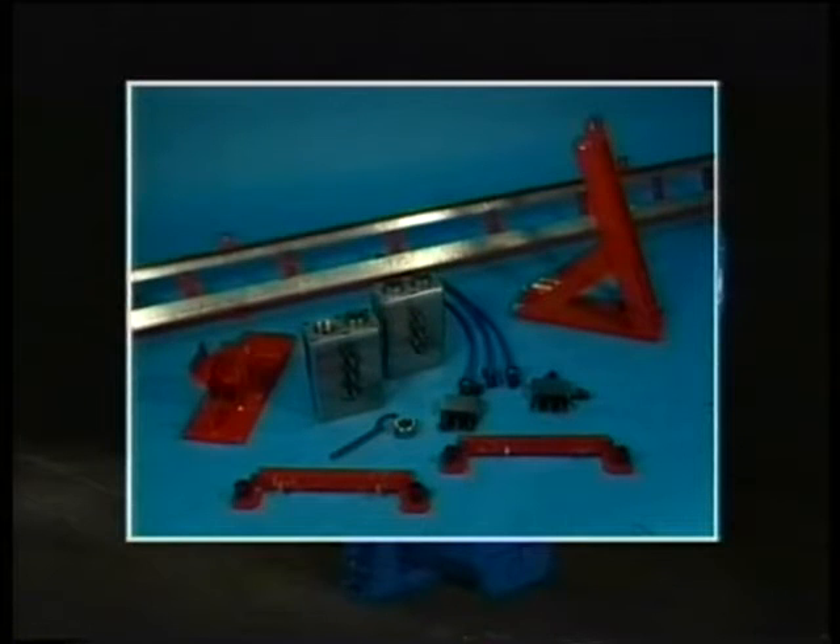Here's a look at the necessary special tools needed for dismantling and mounting the big end bearing caps. All of these tools are delivered standard with the engine.